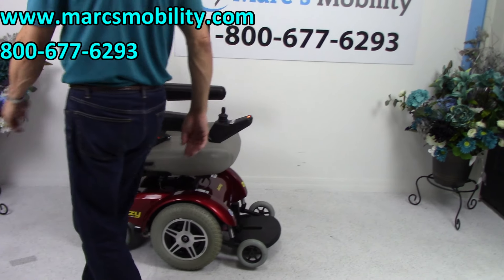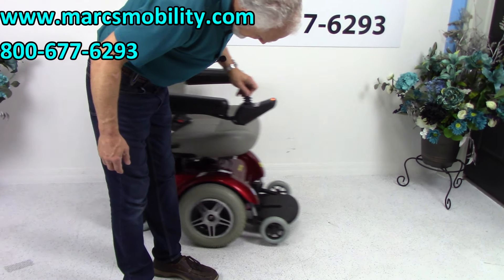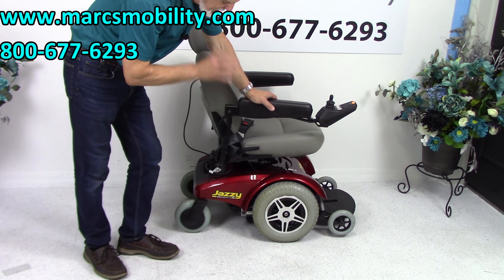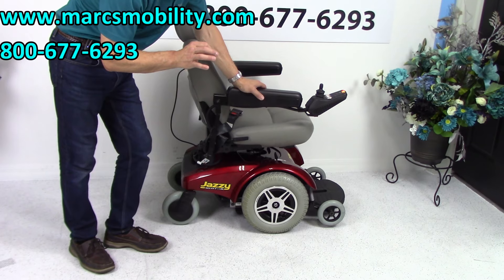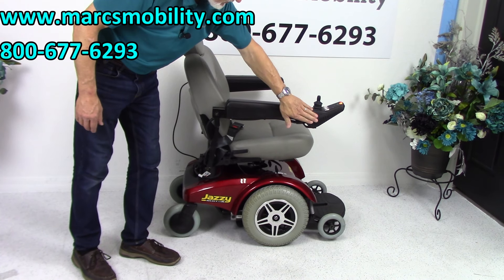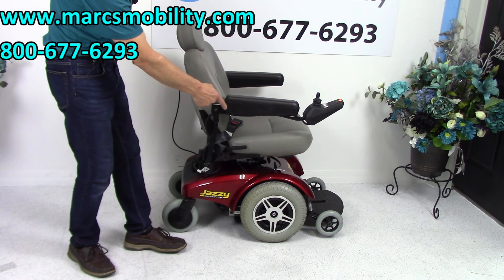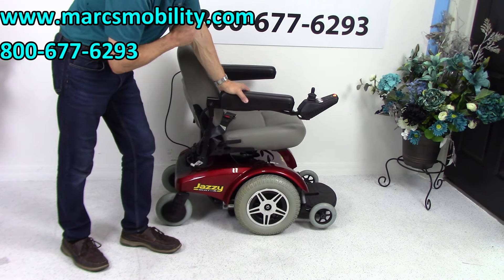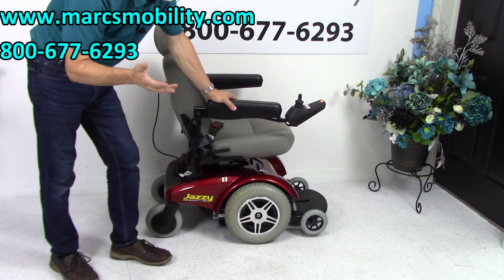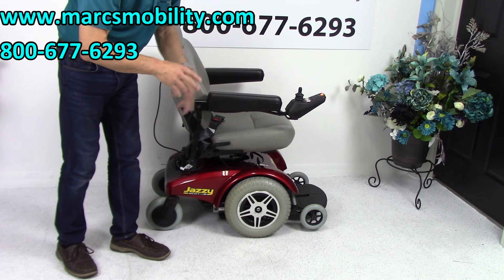Let's recap. This is the Jazzy Select 14XL. It's got the extra-large capability of 350-pound weight, 22-inch seat by 18 deep, flip-up arms, joystick on the right — can go to the left if you're left-handed — captain's seat with adjustable back, swivel seat, solid tires, built-in charger, and flip-up footplate. It does take two batteries, which will give you about 15 miles on a charge — though that depends on the weight of the user and terrain, so mileage will vary.